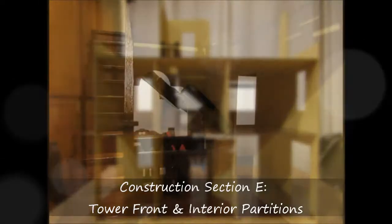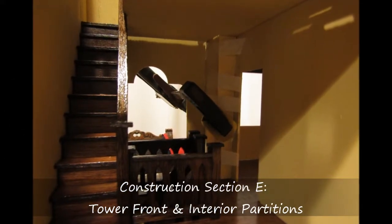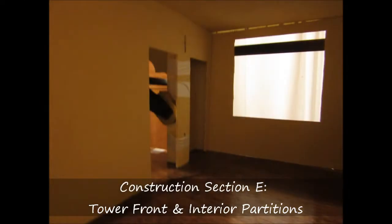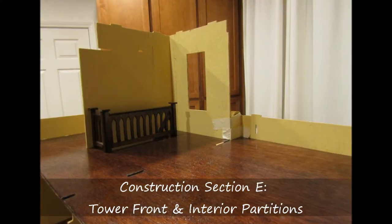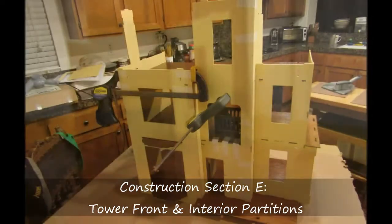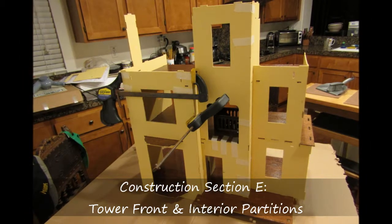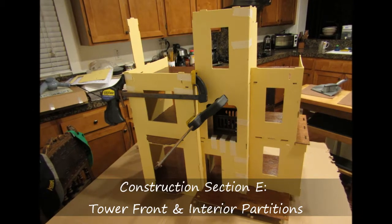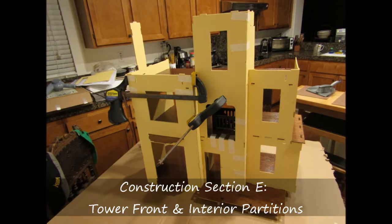I followed the instructions to first install the tower front wall, then proceeded with the first floor dining room and living room partitions, and then to the second floor partitions for the bedroom and the closet. I made good use of the quick grip clamps as much as possible to hold the pieces together firmly while the glue was drying, and throughout the entire section I was using masking tape to hold many of the other areas together.